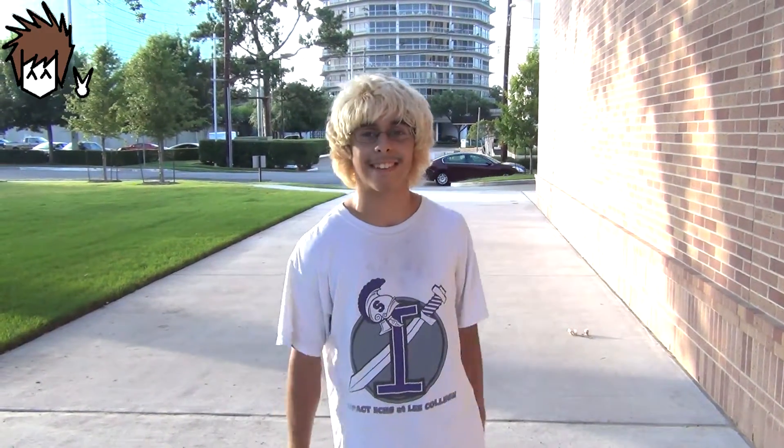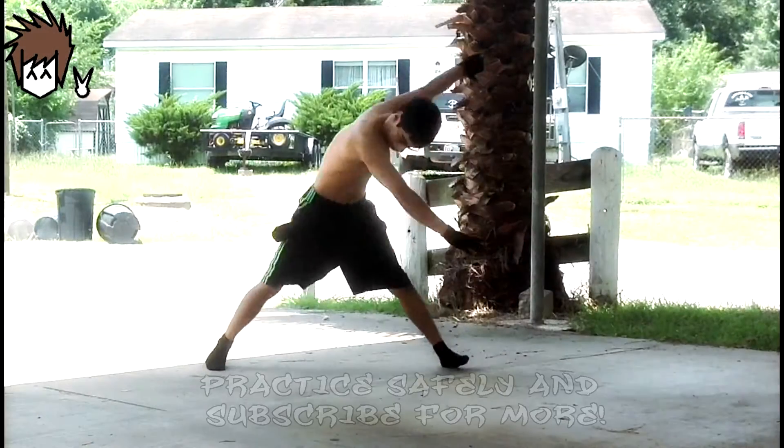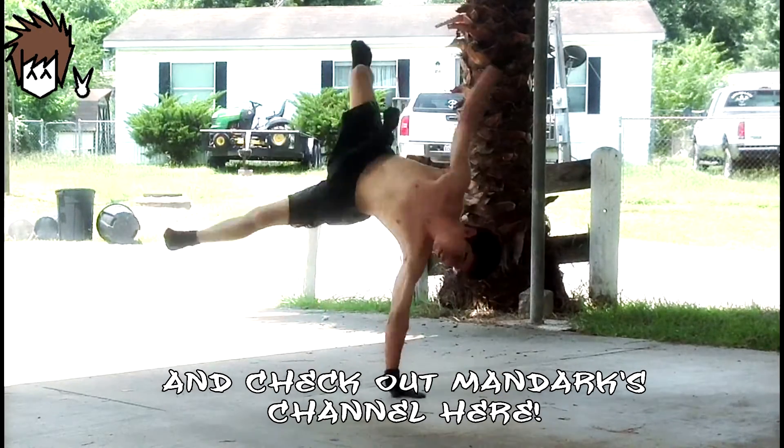That's all there is to learning an air flare, and eventually if you practice it enough — some people learn it quickly, some people learn it very slowly — it's all at your own pace. Shout out to Baytown Texas for helping me get to where I am and helping me learn an air flare. Shout outs to YA for letting me film on their sidewalk, and shout outs to B-Boy Jeremy for letting me be in his video as a guest and teaching this air flare so you can learn it too one day. And that's it. Peace. Thank you.